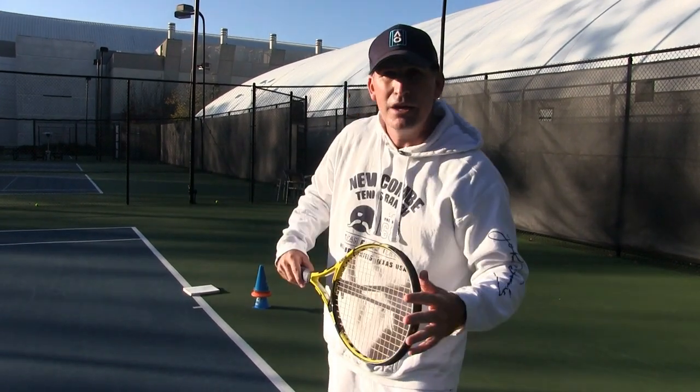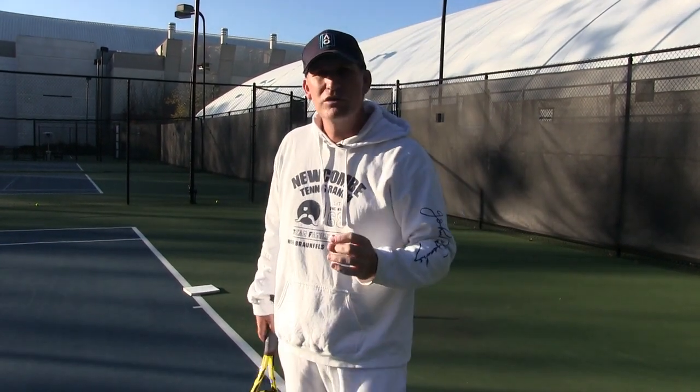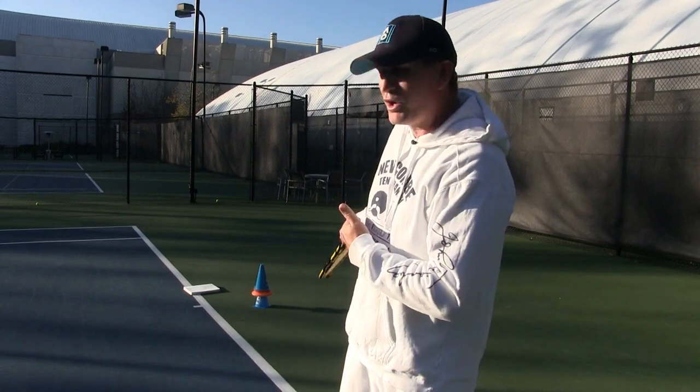That's how you can start to correct it. If you're somebody who says their balls fly on them and their racket face is open, this is a great drill you can do on the court before you play, after you play, or even at home.